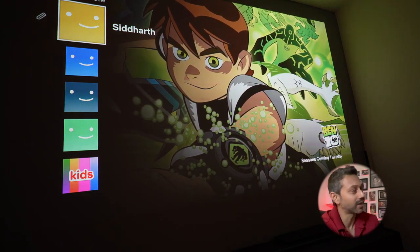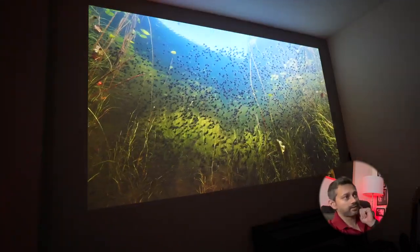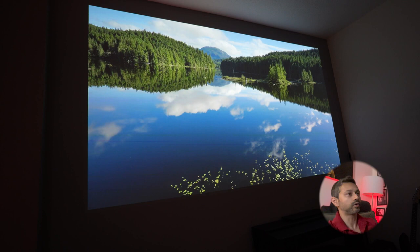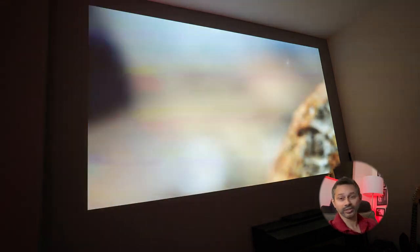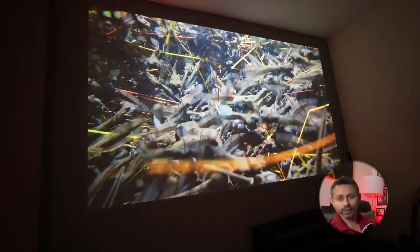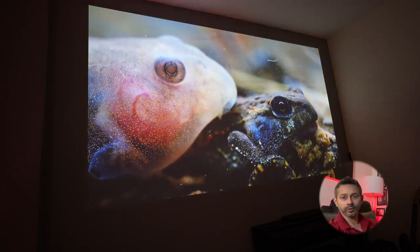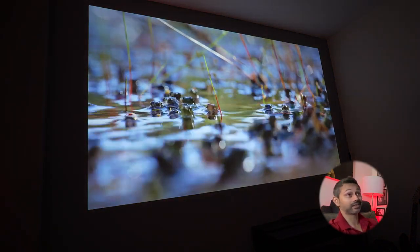I've tried quite a few projectors and this is one of the best. Let's check out something with good HDR - wow, that looks fantastic. The resolution is really impressive, probably the best I've seen on a projector. I recently bought a 98-inch TV and I would say this is on par in terms of pixel resolution, even at this gigantic size.